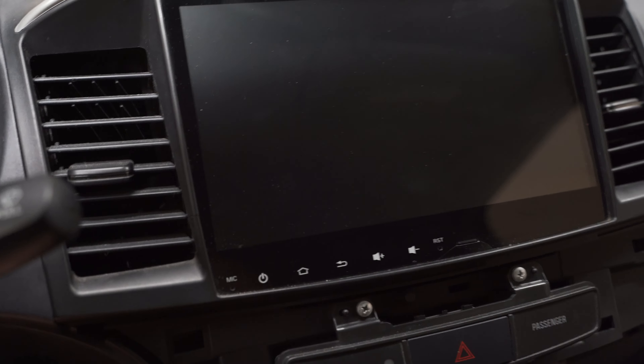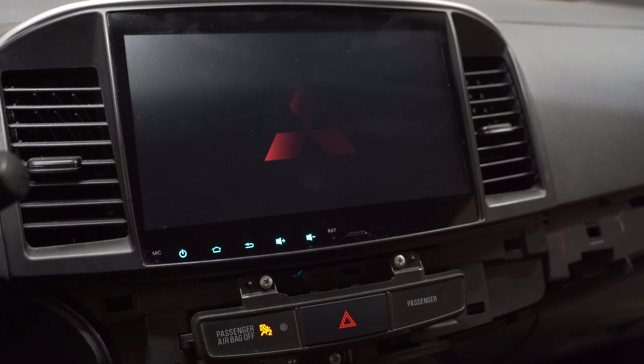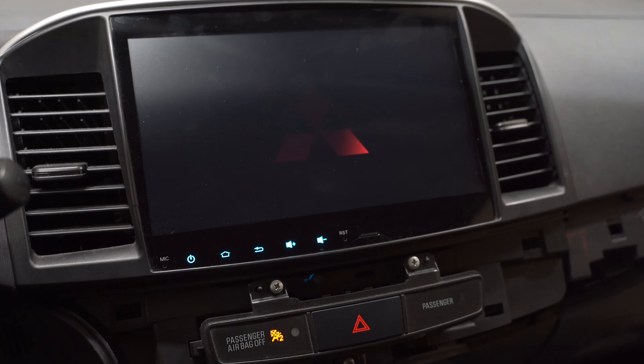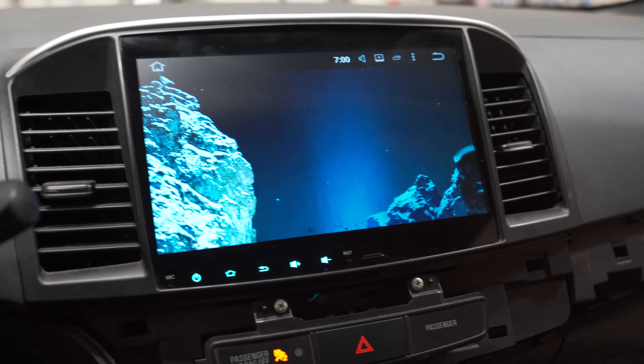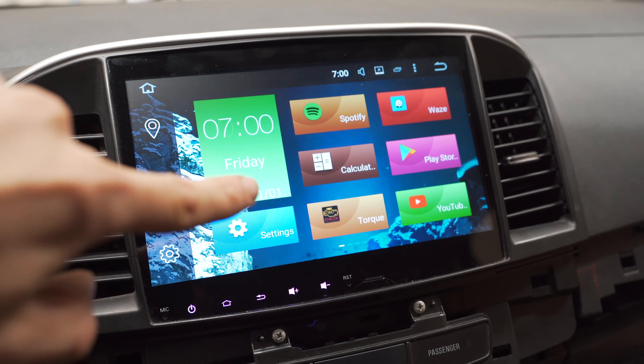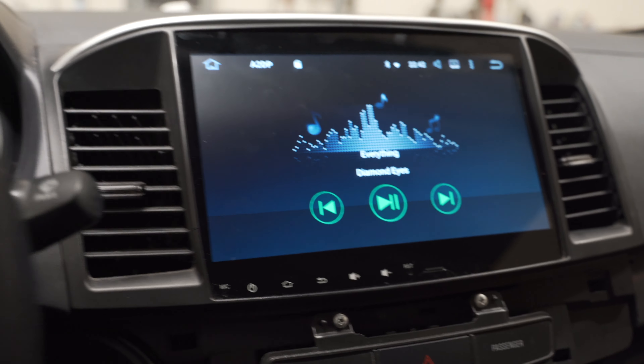Moment of truth here — buttons are lighting up. There we go! The radio is working. We're very Android over here. I'm going to get my phone connected and see if we can play some music. There is one song I can play because I have a license for it on YouTube — send it! Radio works, speakers work. Does it sound perfect? Nah, but the doors are all torn apart, so maybe it'll sound better once we get it all cleaned up and there's nothing to rattle around.